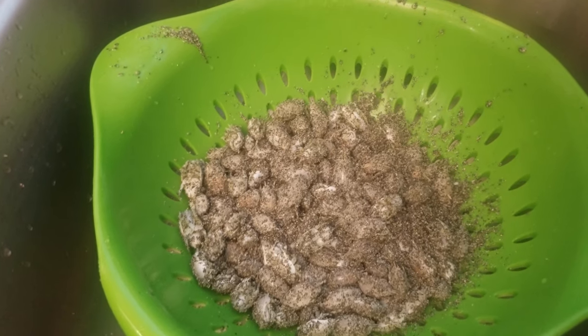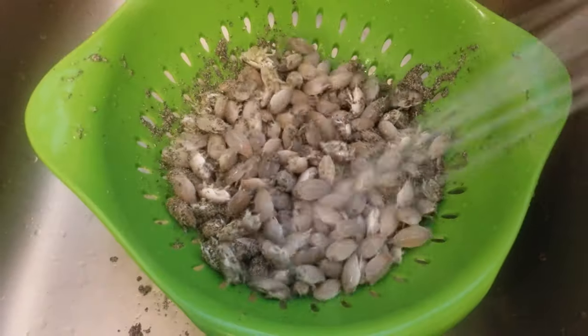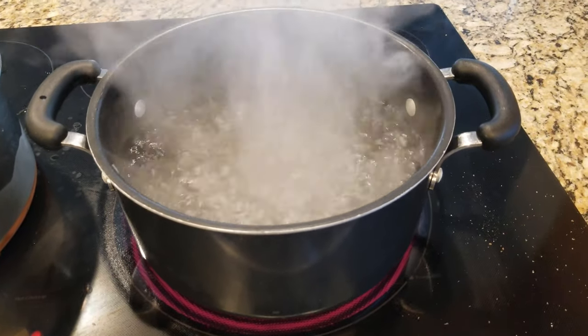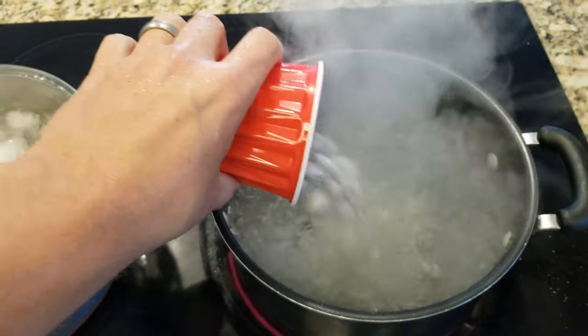In this video I'm going to show you how to blanch sand fleas. Blanching sand fleas before freezing will keep them fresh and prevent them from falling apart when you put them on a hook for fishing.